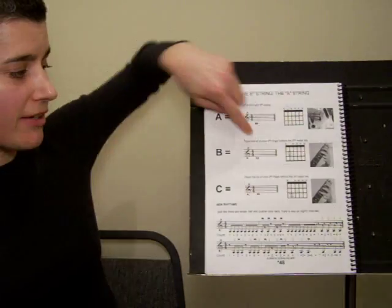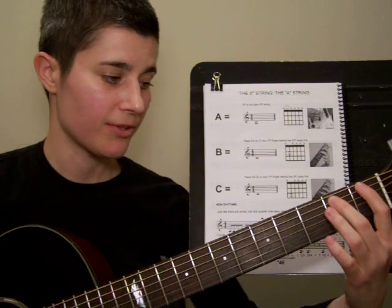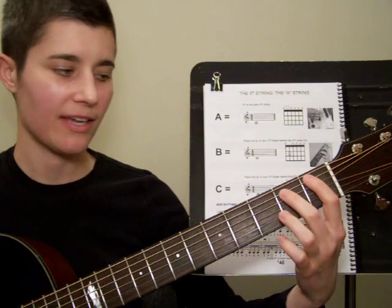This is what the note B looks like on the staff. B is played on that same string with your second finger on the second fret. Here's what B looks and sounds like.